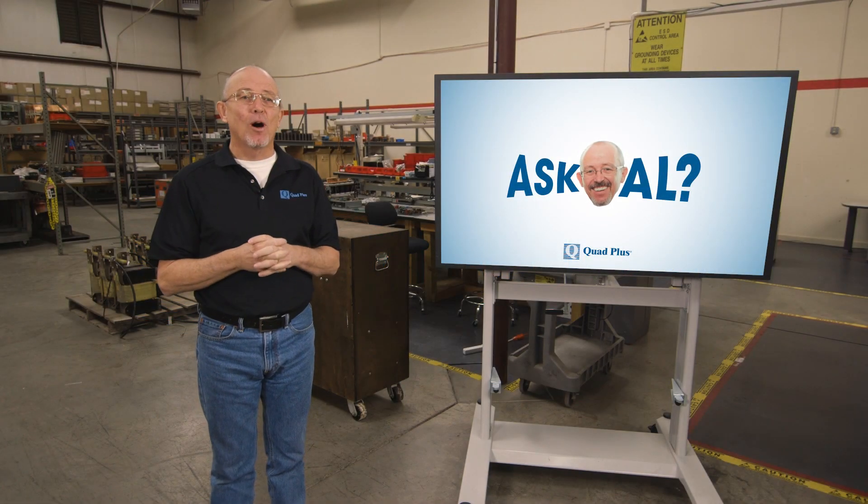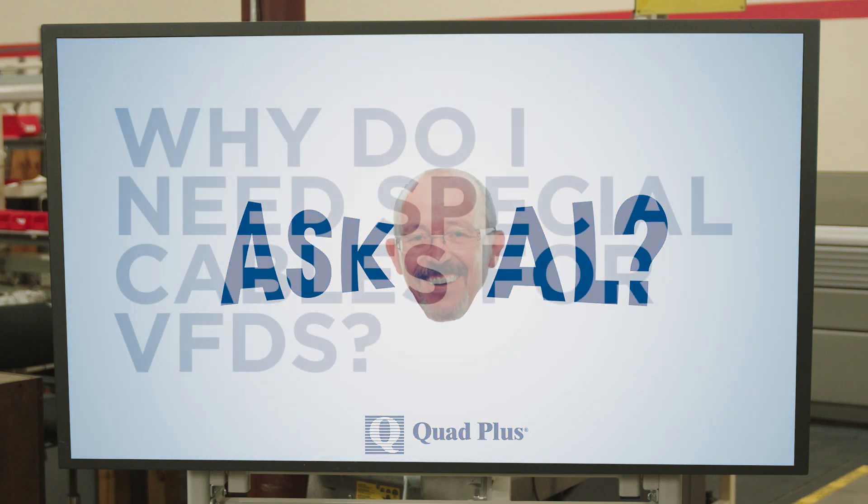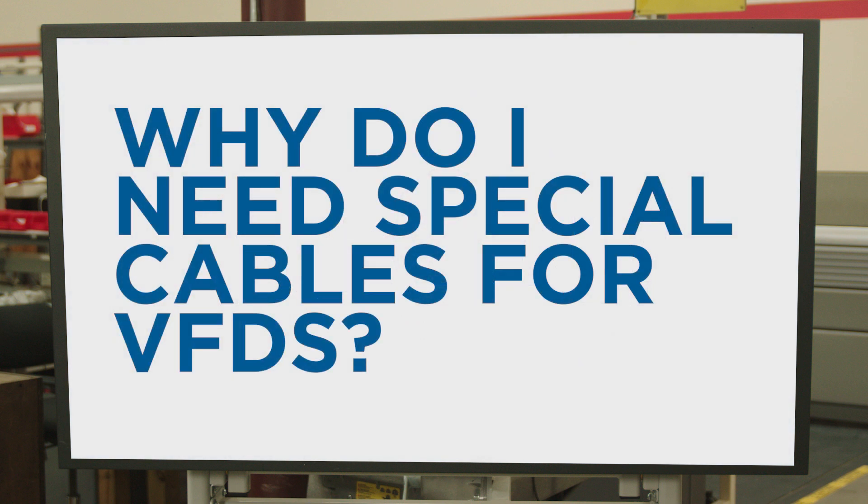Welcome to Ask Al, presented by Quad Plus. Here's today's question: Why do I need special cables for VFDs?